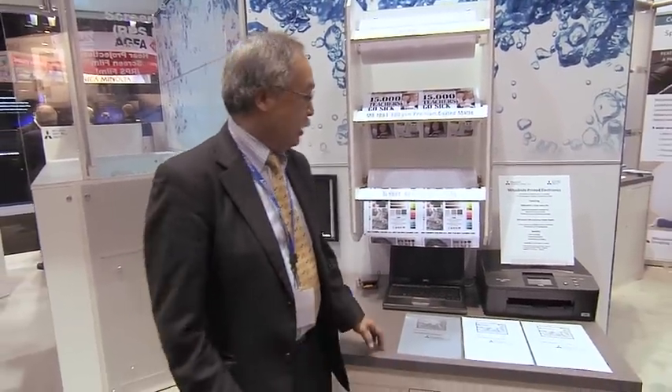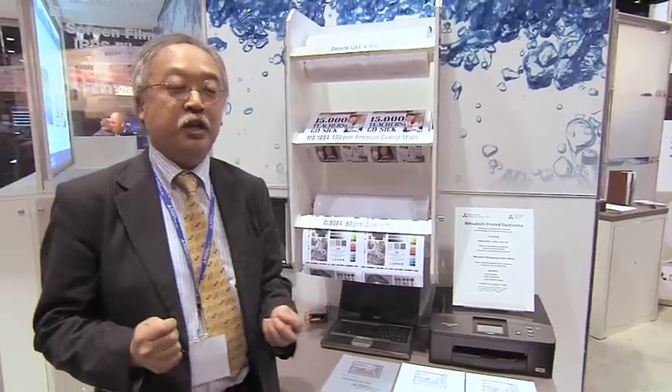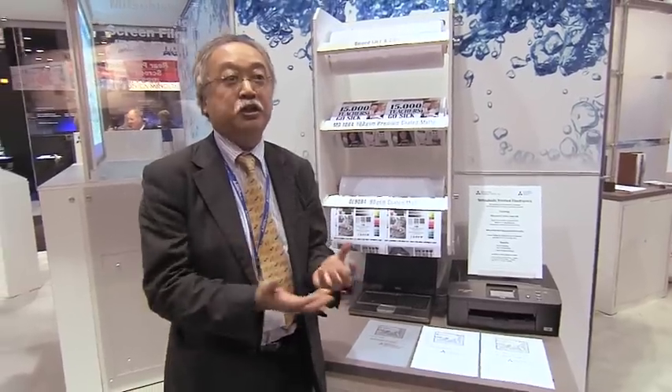We, Mitsubishi Paper Mills, by utilizing our best knowledge of silver-related materials, are introducing the silver nano ink and special media for that ink to the market of printed electronics. What makes our product unique is that by printing our ink on a special media, we can get instant conductivity without utilizing any other sintering process such as heating or flash exposure.